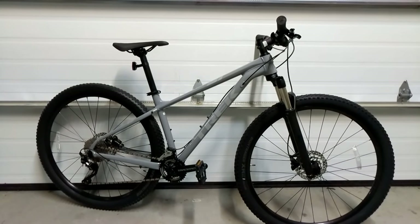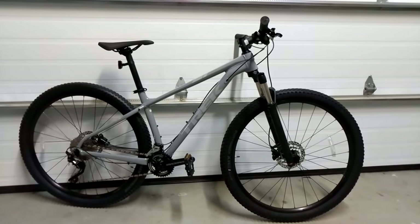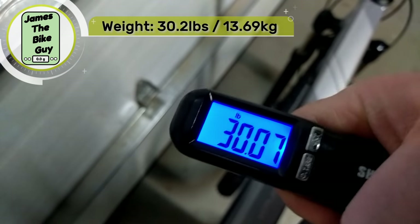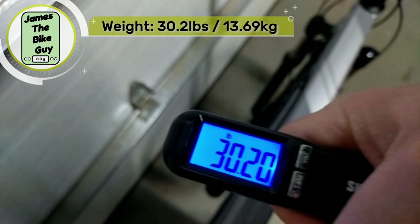Now that we've looked at the features, the Trek Excalibur 8 in a size 17.5 comes in at 30.2 pounds.